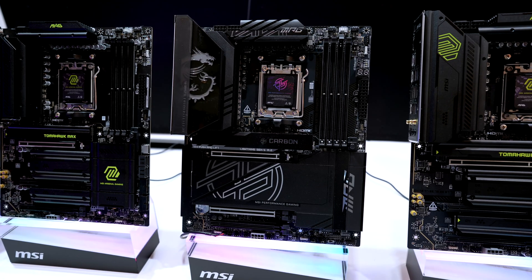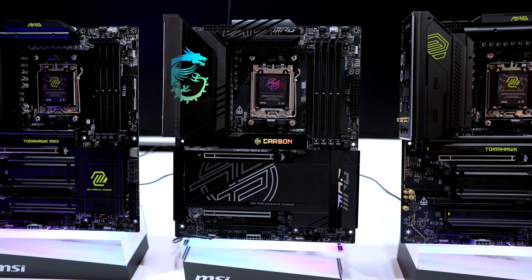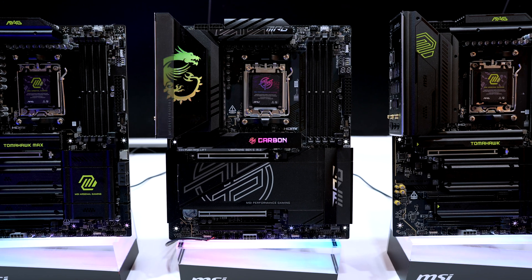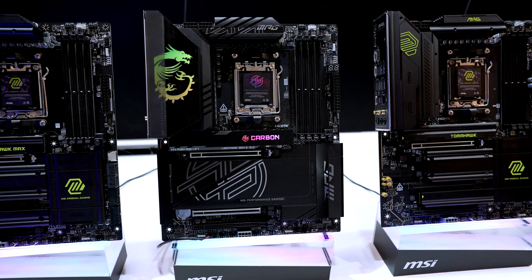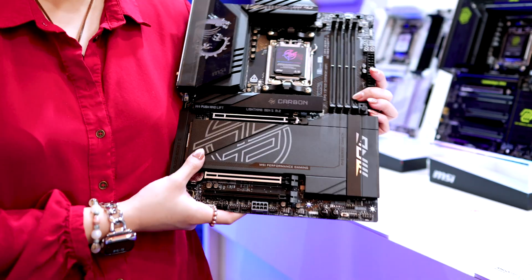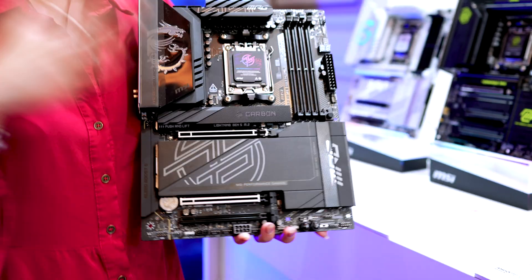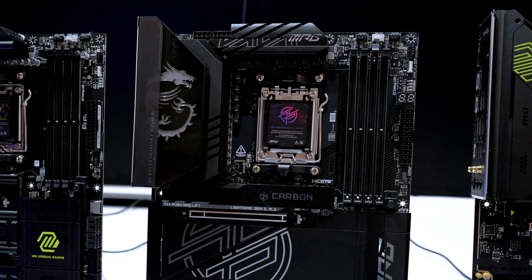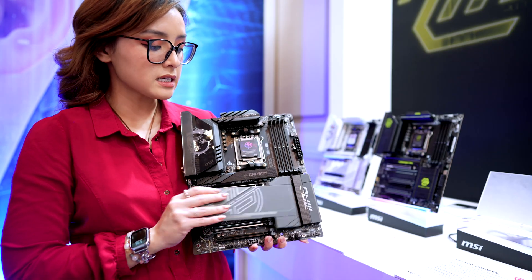Moving up the line, we have the MPG X870E Carbon Wi-Fi. This is a popular board because it lands right in the middle of the lineup, above the value boards, and slotted right before the MEG motherboards. This year you get Wi-Fi 7 added and a 5GB LAN port instead of 2.5. Power delivery is about the same with 18+2+1 dual rail power system. This is also the first Carbon Wi-Fi with USB 4 connections, giving you 40GB per second — twice the speed of 3.2. And of course, it has the easy M.2 clip.